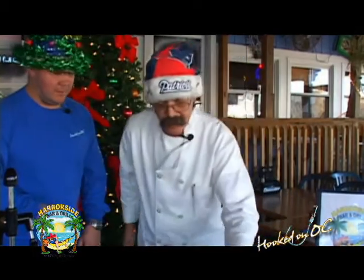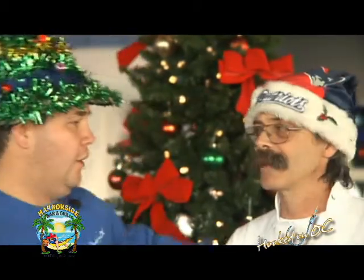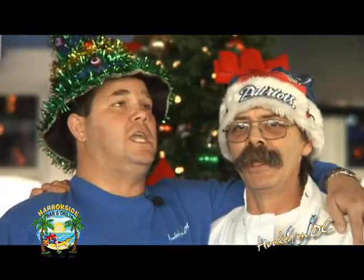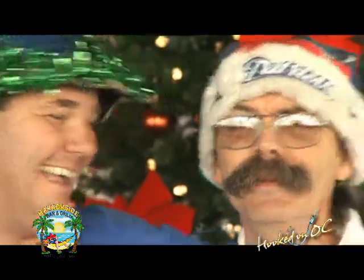Oh man. So here we have it — that's blackened rock lobster. The holidays are here. We're going to give it our best shot to have a happy holiday, a Merry Christmas and Happy New Year, and everybody good health. Thanks for 100 episodes of Hooked on OC — couldn't have done it without the support of our sponsors like Jim and the Harborside Bar & Grill. On the first day of Christmas, my true love gave to me an orange crush from Harborside. Hooked on OC — we'll be right back.